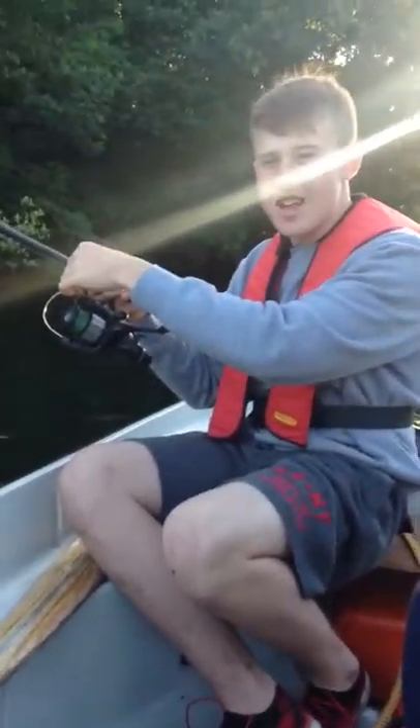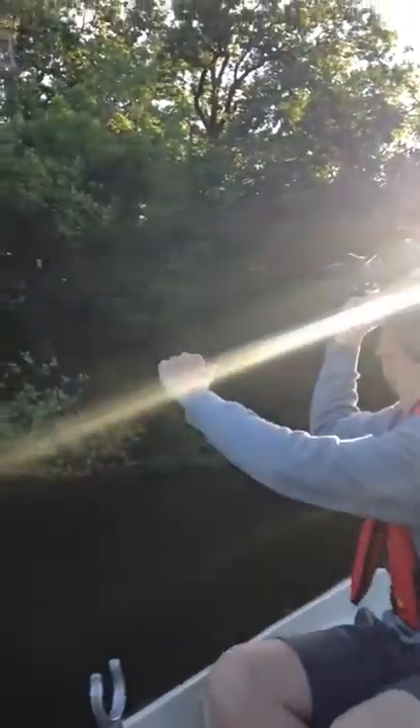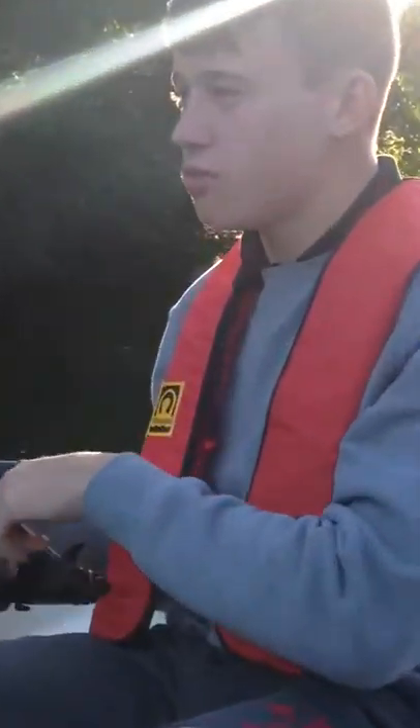I like to use the index finger because you get the control of lifting on and off — on and off. We're going to flick her back out. We're targeting the perch today; there are quite big specimens in this stretch of river.